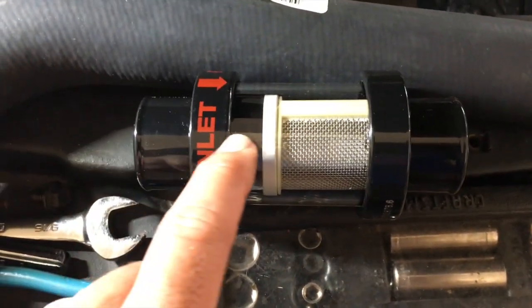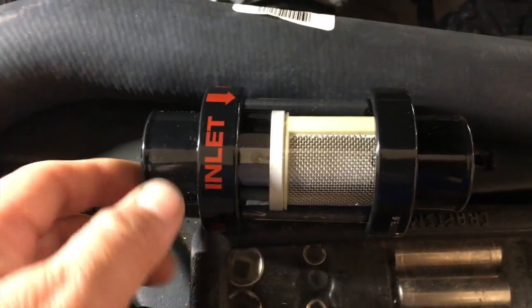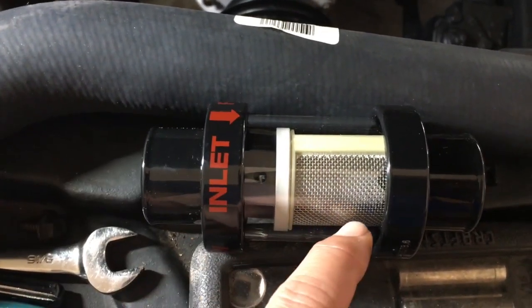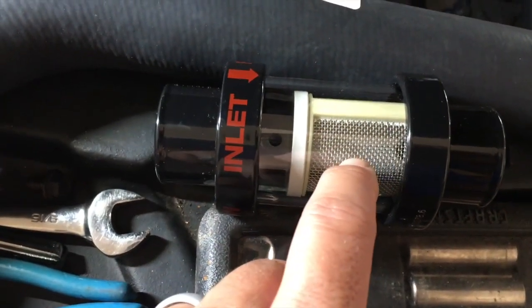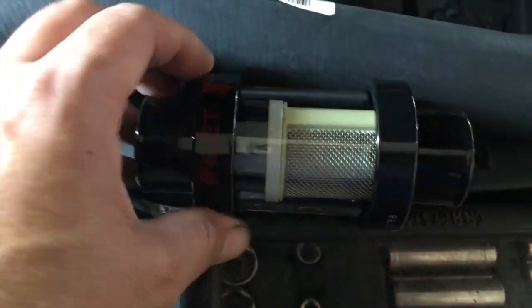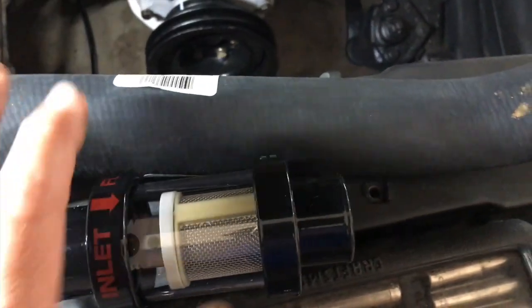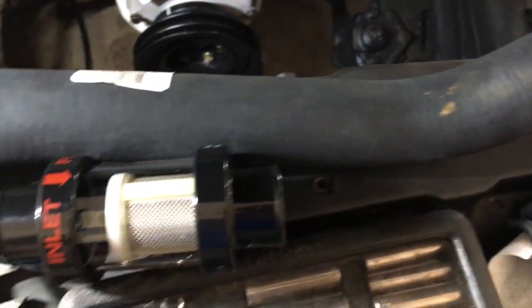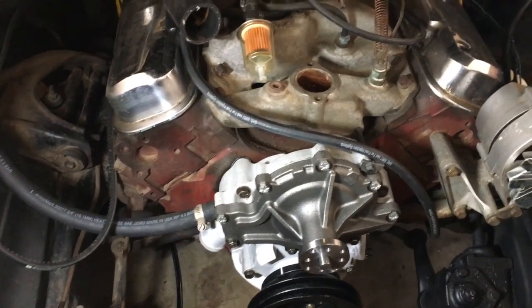I bought a radiator filter — I didn't know they existed. I got this from the same source as the Champion radiator; I think the same company makes these. It's basically metal glass and metal filter — pretty hefty. I'm going to put it in-line on the upper hose, about right here, as close to there as possible.